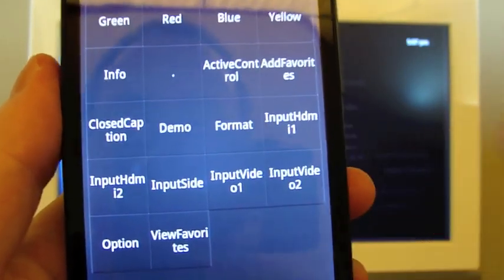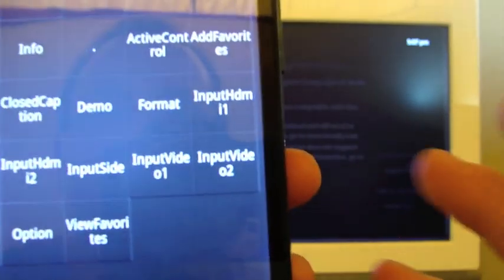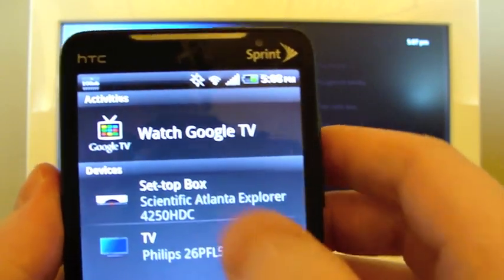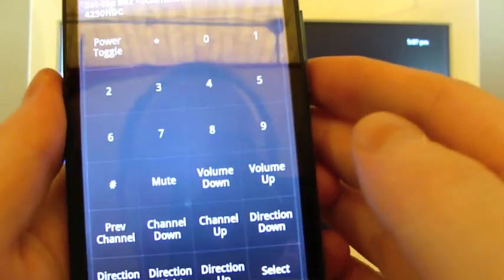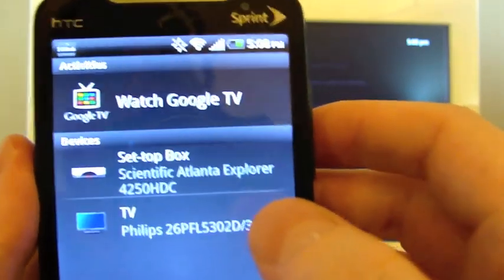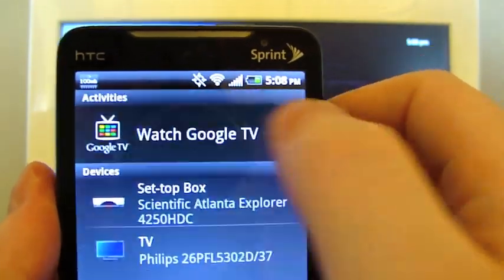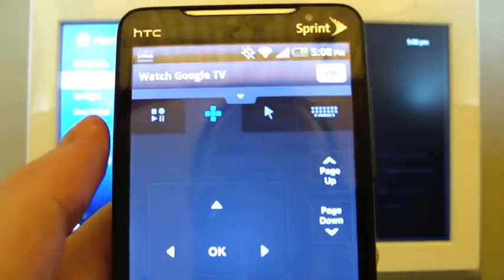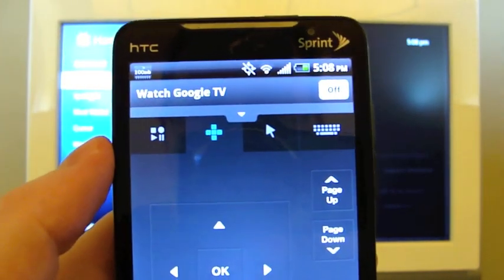It's not really intuitive, but at least you can do everything from the app on your phone. The same thing applies with the set-top box — identical stuff, a couple different options but the same idea. So the main thing we want to do here is Watch Google TV, and you can set it up so that when you tap that button it turns on both your cable box and your television at the same time.